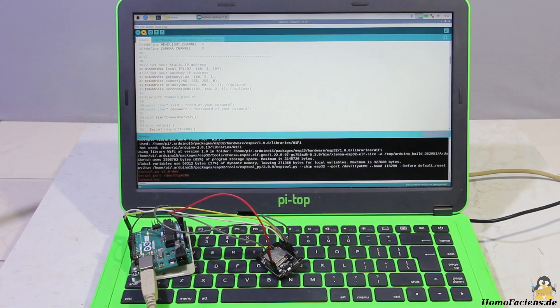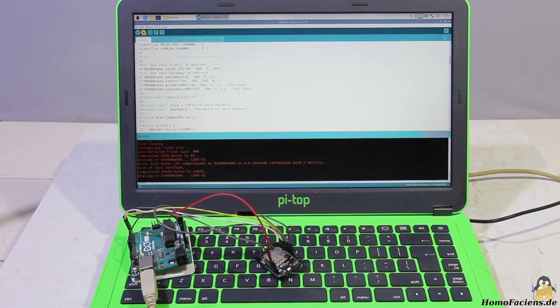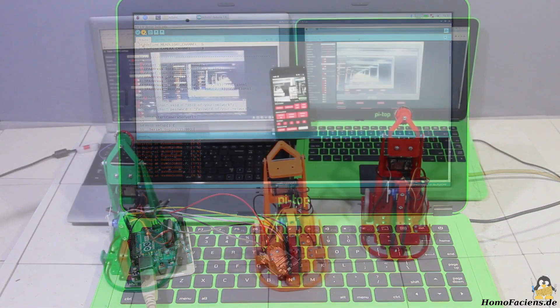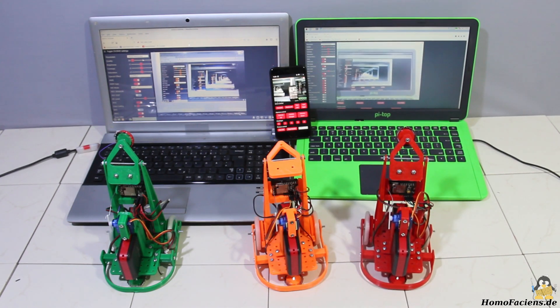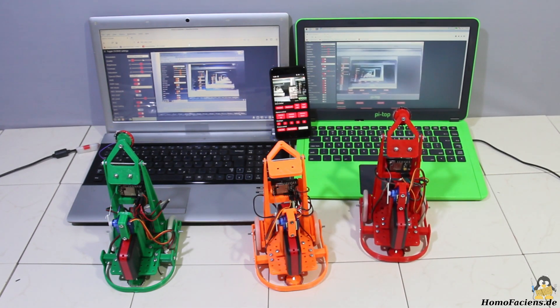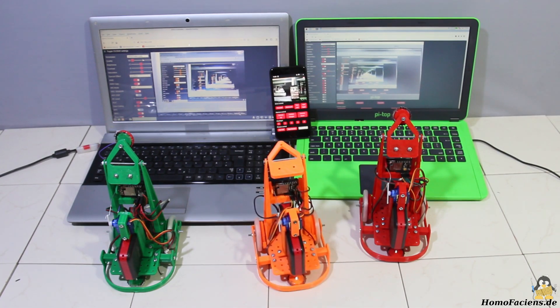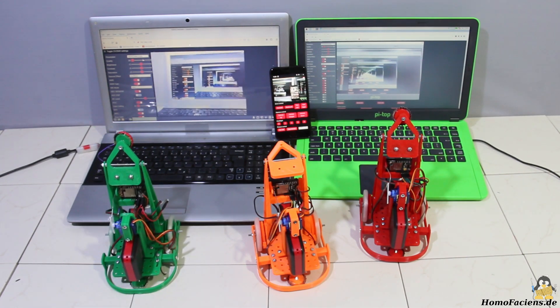I programmed the ESP32 with the help of an Arduino Uno and the Arduino IDE. The microcontroller has enough computing power to operate a web server, thanks to open source. How to make the changes to the web server code to implement the control buttons for the rover is described in detail on my project page. The source code specifies which WiFi access point the rover connects to, so the little companions can be controlled by any computing device with a browser. All you have to do is enter the rover's IP address in the browser.